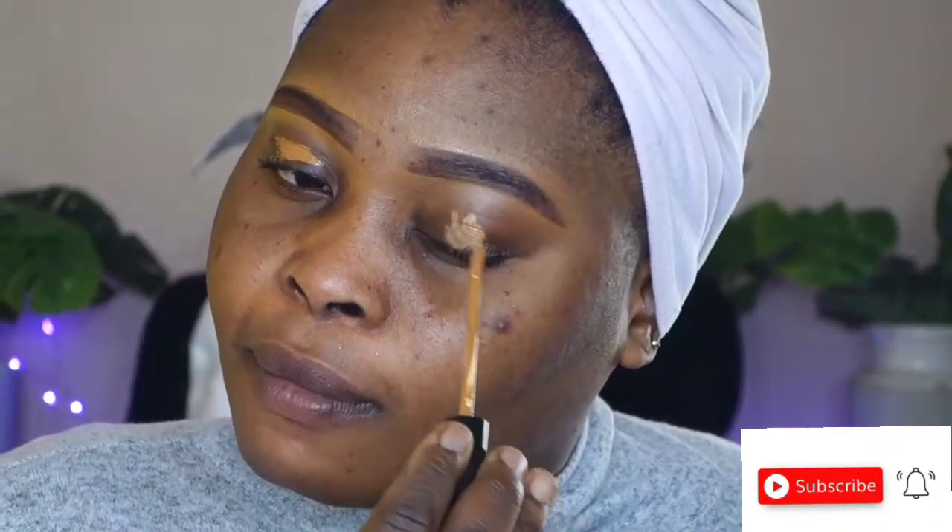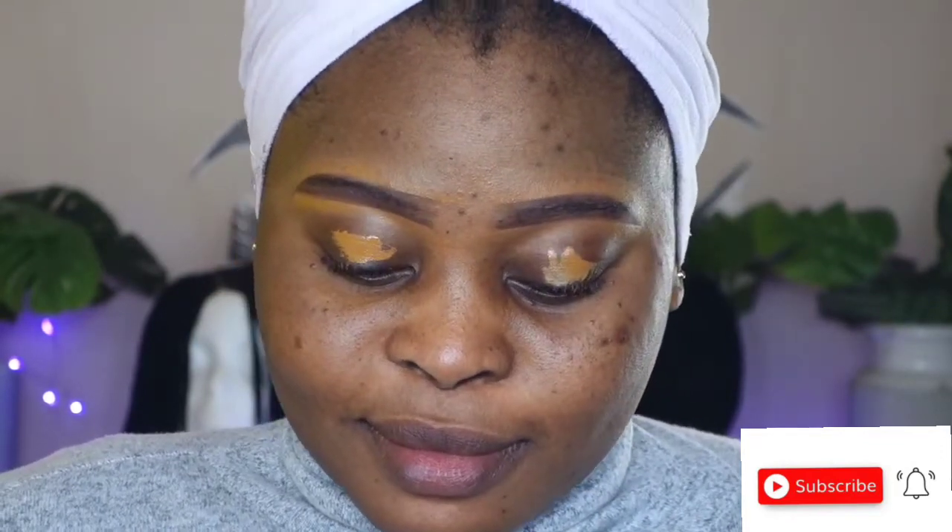Welcome back to my channel — if it's the first time seeing my face, my name is Atunuke. Today I'll be sharing with you all this lovely soft glowy glam look, starting after I finish applying my concealer.